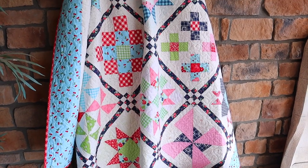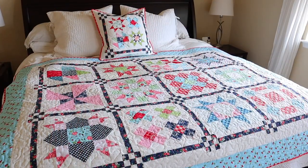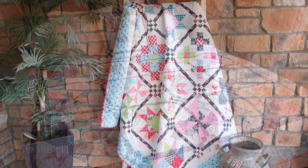For my sashing I chose a really fun navy print. This is from One Fine Day by Bonnie and Camille, and I love the tiny flowers in there that gave it a little pop of color. It's still overall a navy, so it stands out really well on my quilt as an accent fabric.